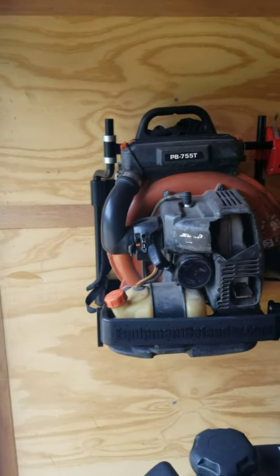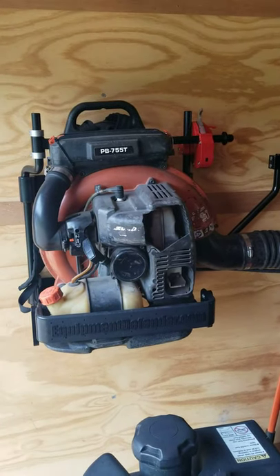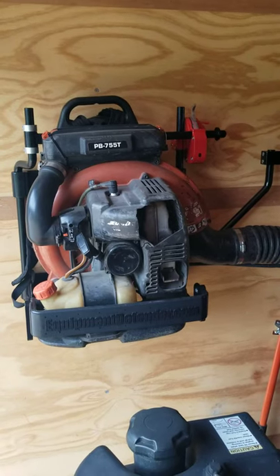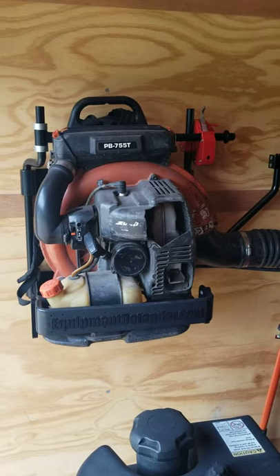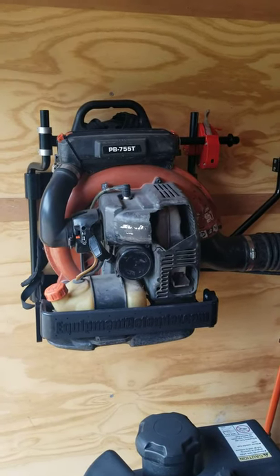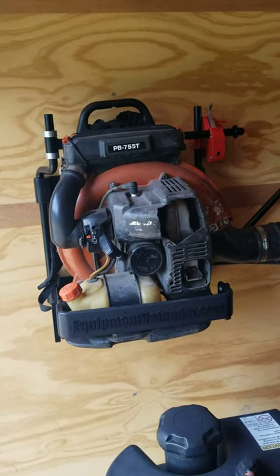The PB 755T — it looks a little rough, but I'm going to tell you this blower is fantastic. I've had no issues with it. I bought it used; it starts on the first pull — half choke, pull it, starts no problem. Ran like a scalded dog the whole time I've had it, and I've had it for three years now.